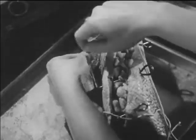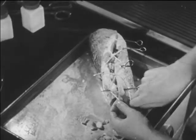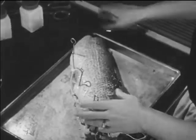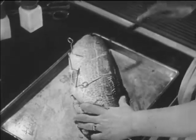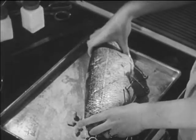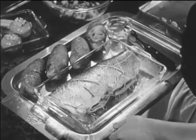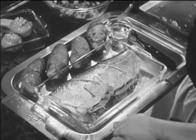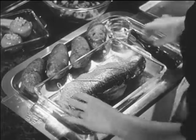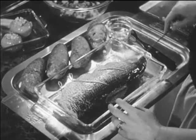A string holds it all together. Now the skin is sliced several times to allow for shrinkage that will occur while the whitefish is cooking. Finally, the whitefish is basted with melted fat to keep it from drying out and also to bring out its flavor. Note that the back fin has been removed entirely. Now the fish is ready for the oven.